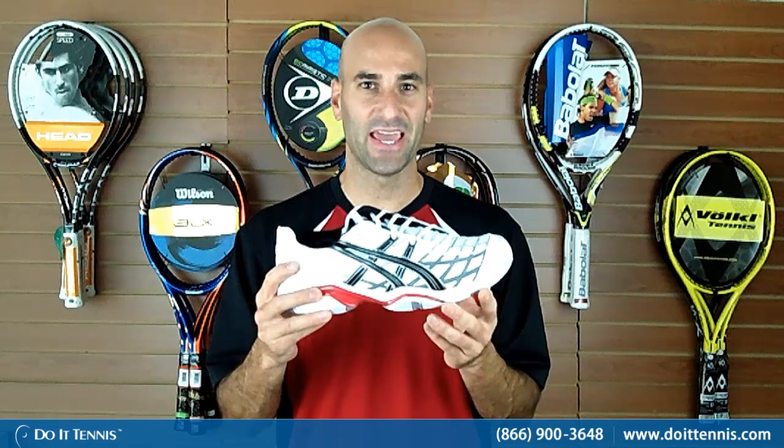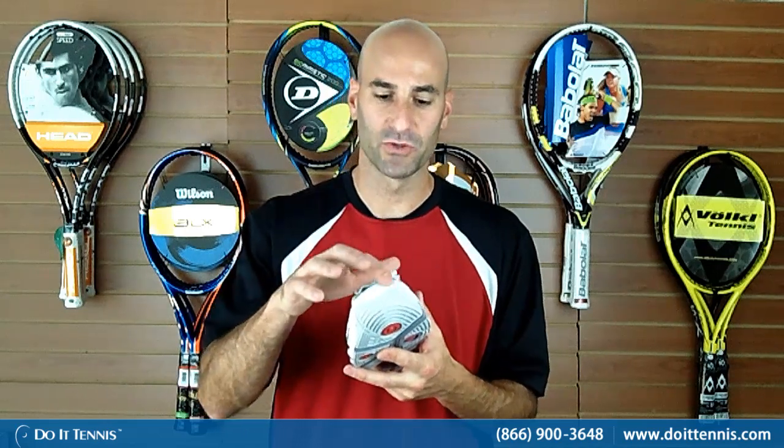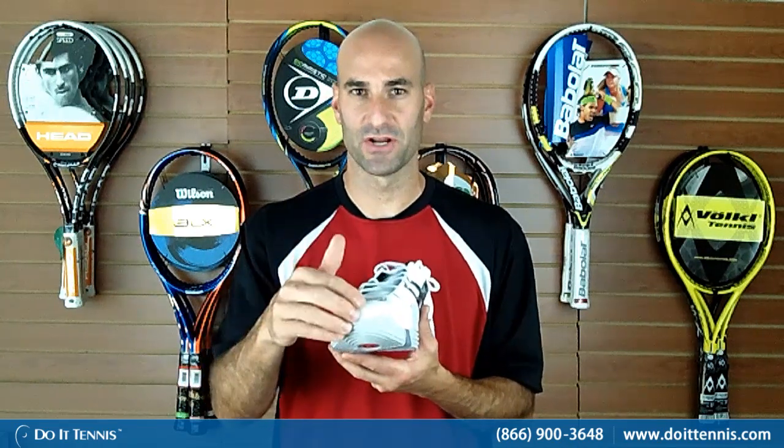It also has what they call the AHAR, which stands for ASICS High Abrasion Rubber. You'll see that right in this area and also on the bottom of the shoe. What that does is it adds durability — if you're serving or hitting a forehand, you're always dragging your toe, and this gives you additional stability and protection in that area.